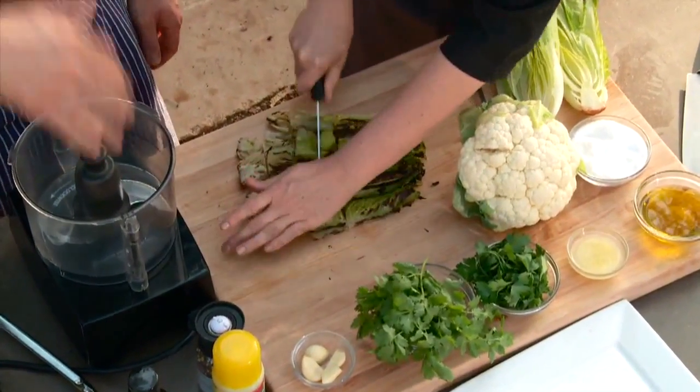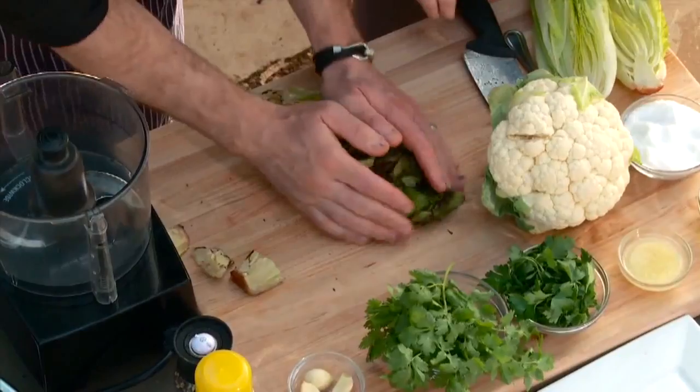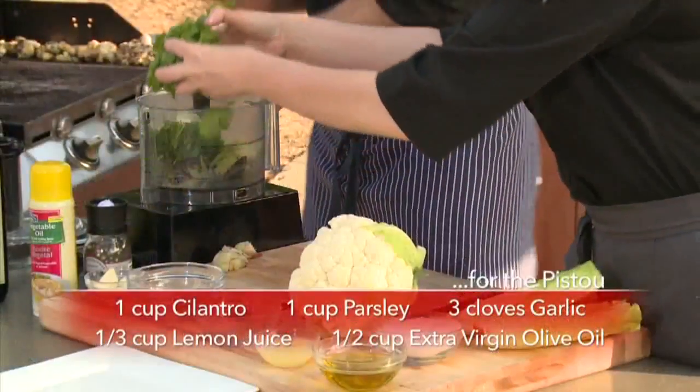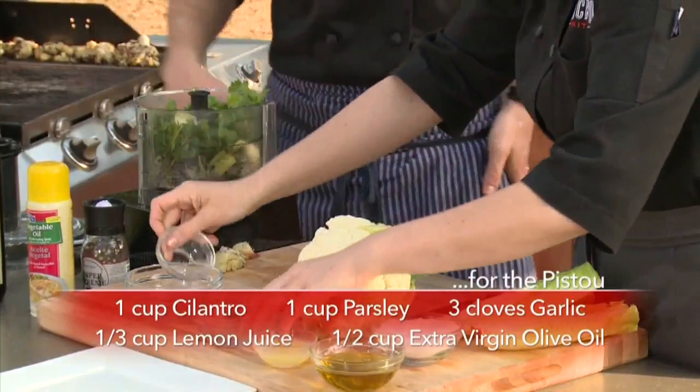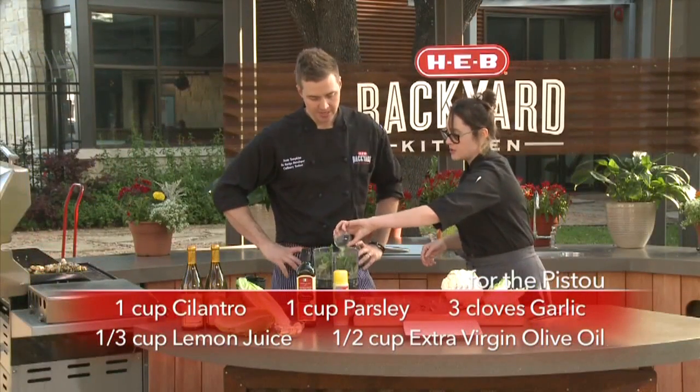I'm going to go ahead and give that a quick rough chop. Everything's going to go in the food processor. We've got the romaine, and I'm going to scoop that up nice and hot. Some parsley, cilantro, how about some garlic? Yeah, throw it all in there. Lemon juice, some olive oil.